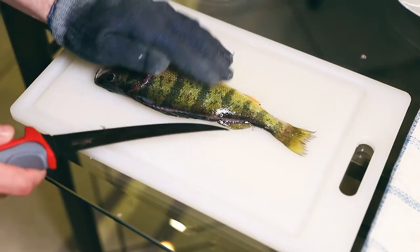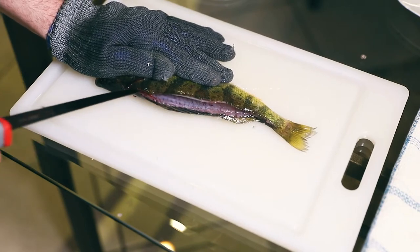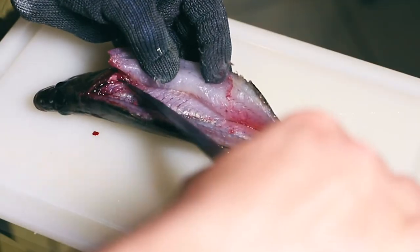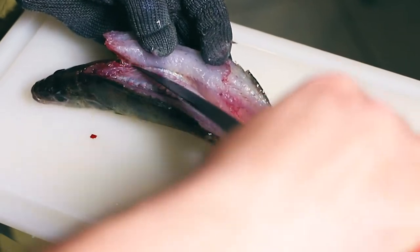Next we take the bow of the knife making shallow passes along the rib cage until we get to the y-bone. Once we hit the y-bone we're gonna turn our knife around, point it up, open up the fillet, and work our way up that y-bone until we get to the skin.